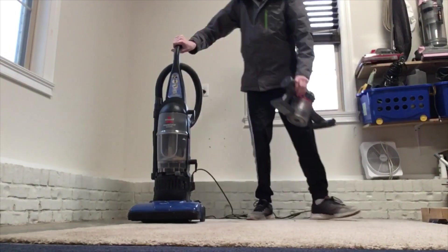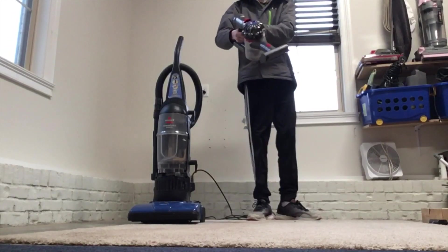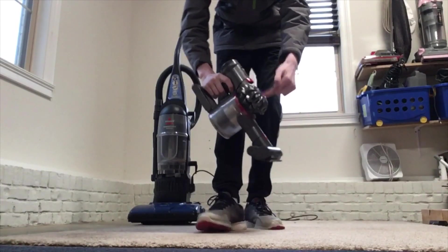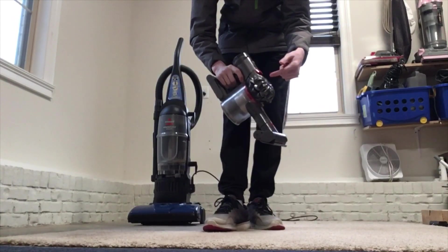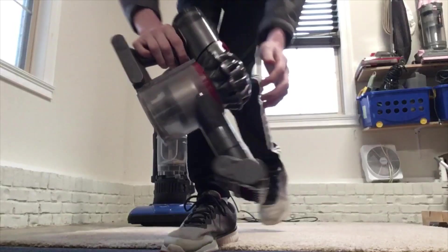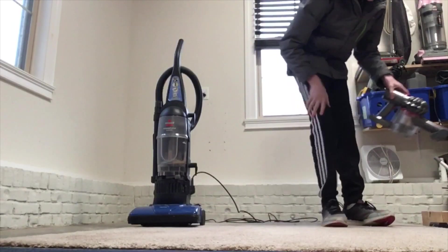By the way, if you're wondering about this V7 — this is why you should not put your vacuum too close to a heater. Because look, see? It's cracked right here and melted. So do not try this.